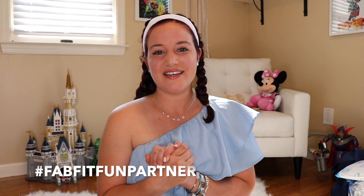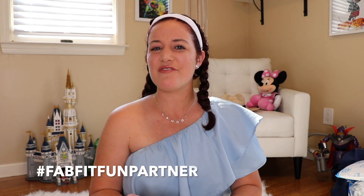Hey guys, welcome back to my channel. It is me, Allie. Today I have a variation of a video that I love to film. It is a FabFitFun unboxing, but not a seasonal quarterly box unboxing — it is just something a little bit different.